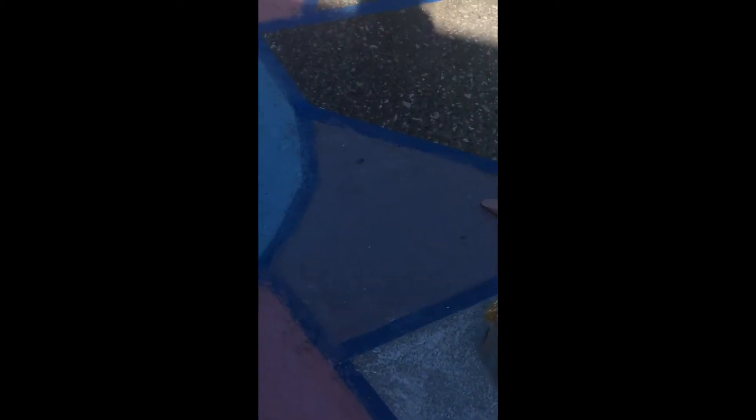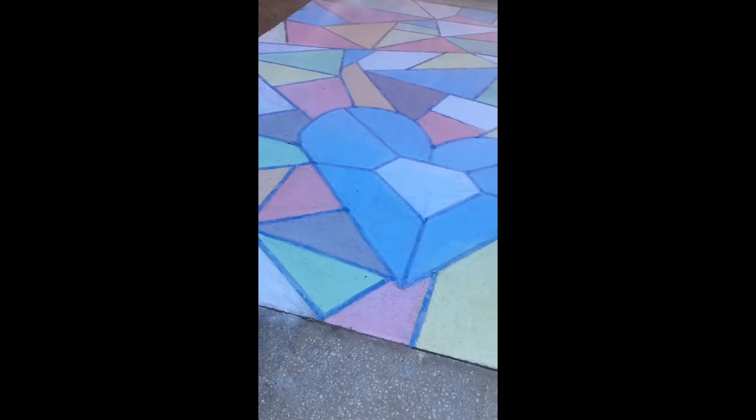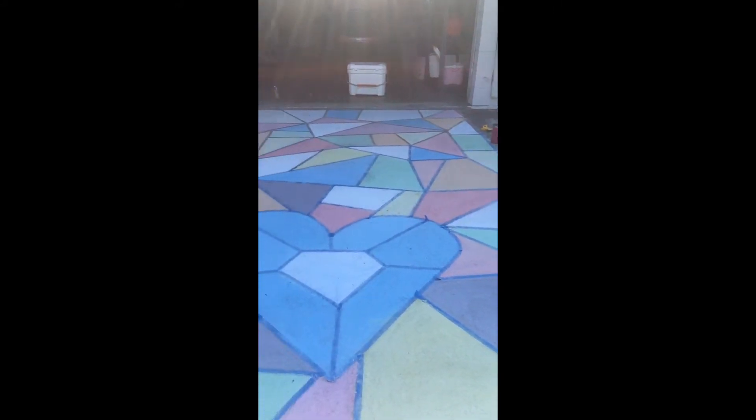So far I did that one purple that you can't see, I did that purple, and then I did that big one purple. This is most likely gonna be the last purple one unless there's a little bit left — then I'm probably gonna make a little itty-bitty triangle or something.